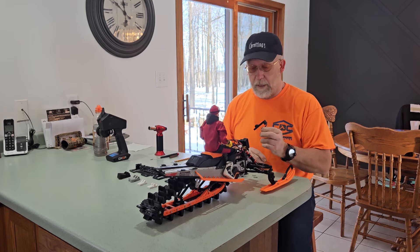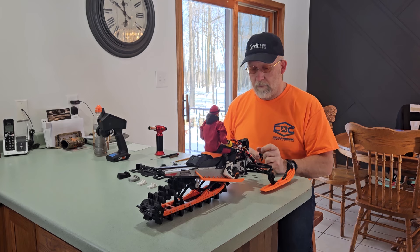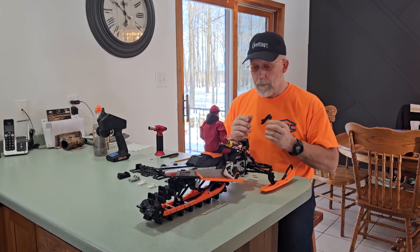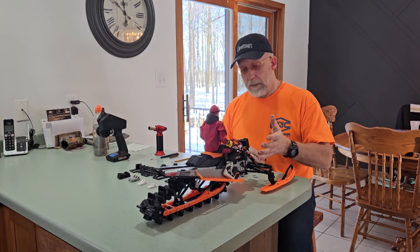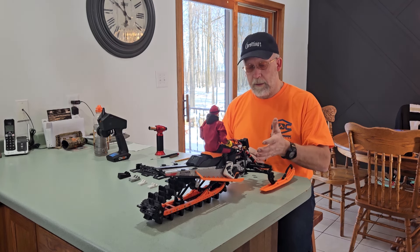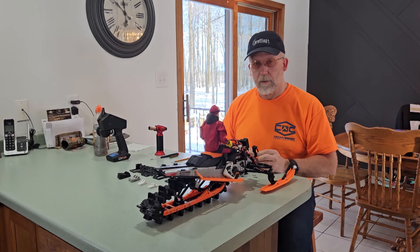That should be the final version of the Leaning Steering Mod for the SkiRide 2. Let's take a look at it while I have it apart, and look at the components and how to install this on the SkiRide 2.